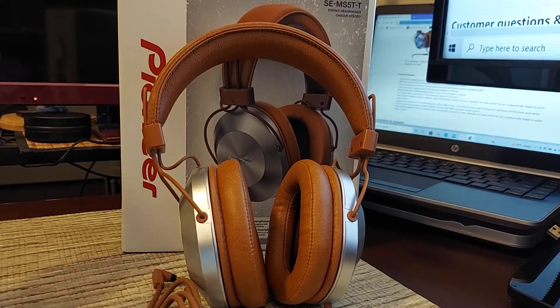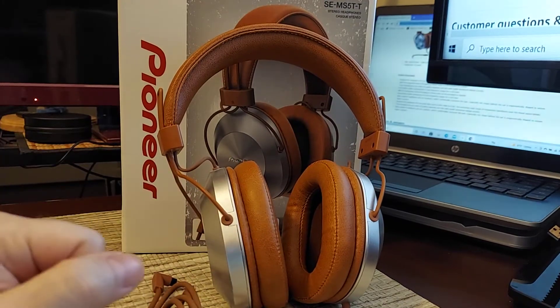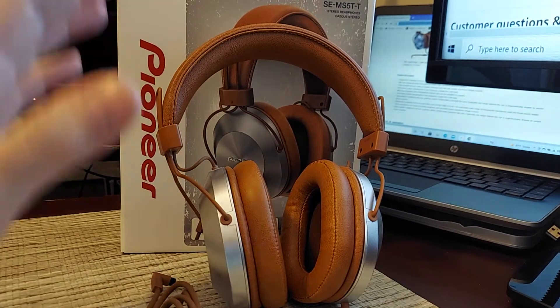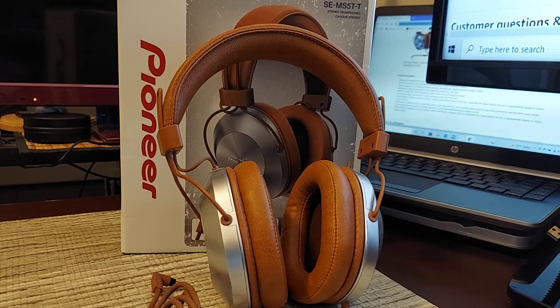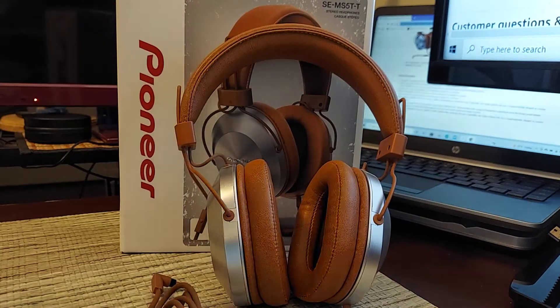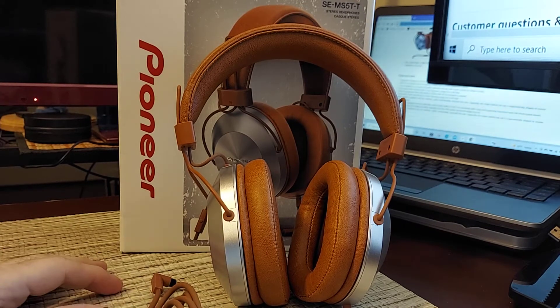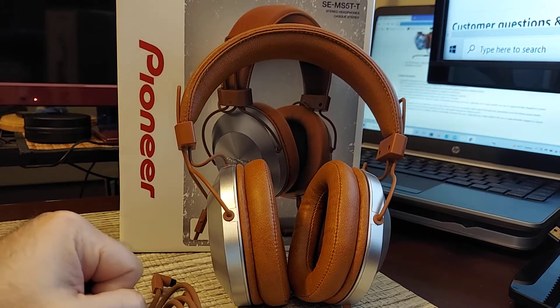Hey, what's going on everybody. Today we are looking at the Pioneer — I'm not sure if I did this video a while back, but this is an update. I was listening to these today and wanted to pull them out to see how they sounded on the tube amp and on the iFi iDSD Signature. I had these a long time ago and used them on a really crappy old phone and wasn't impressed at the time. I thought they sounded good but there were others with more bass, and I didn't appreciate the sound signature back then.